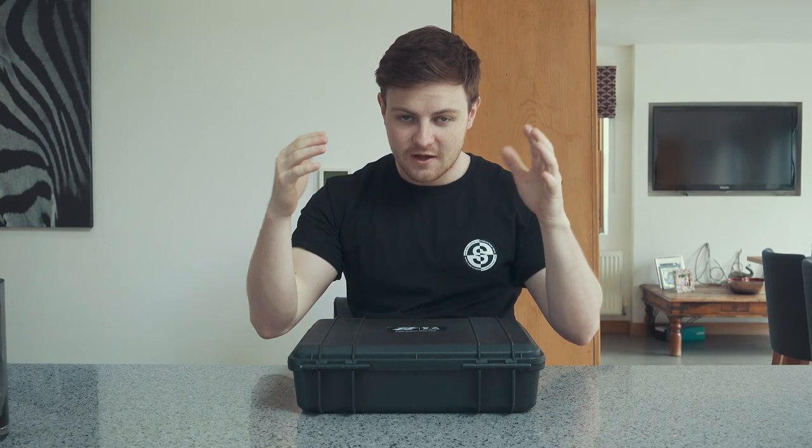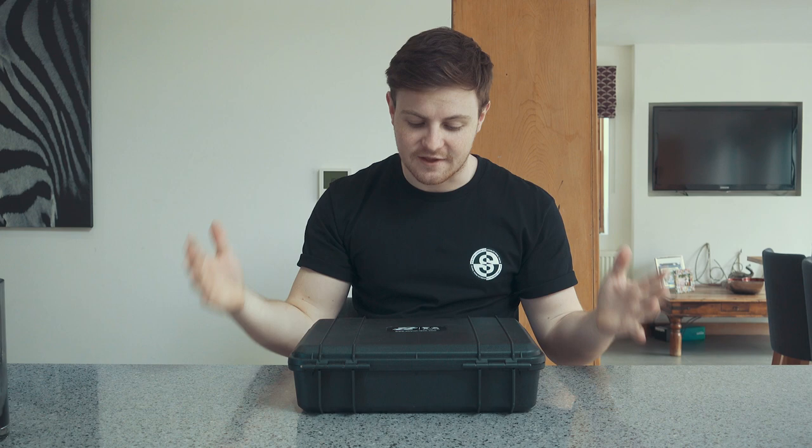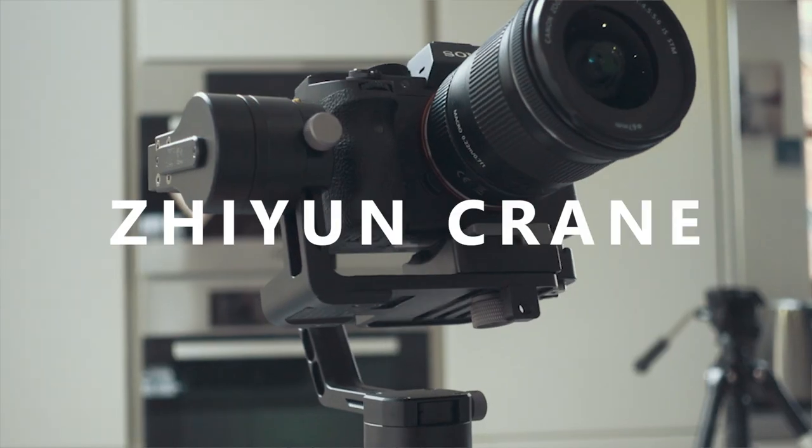What's going on? So I've got a new gimbal. The gimbal that I've got is the new Zion Crane — I don't know if it's Xeon, Xeen, or Zion. It could be any of them. Some Chinese name.